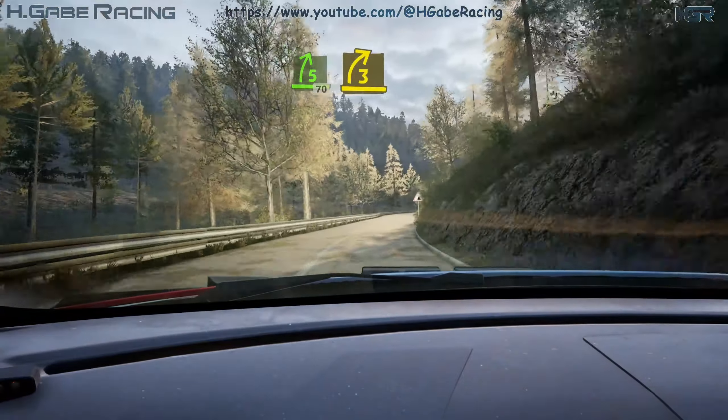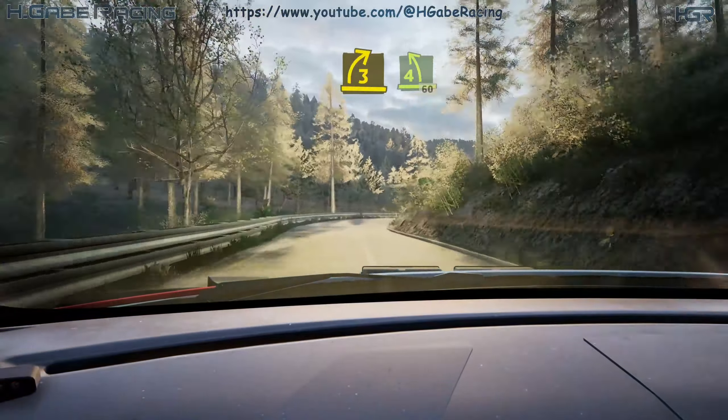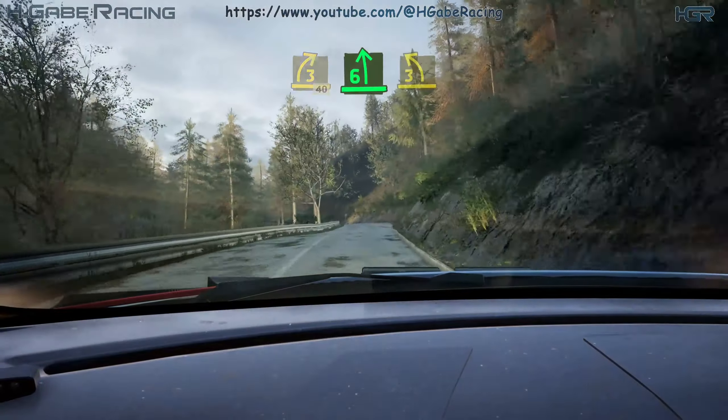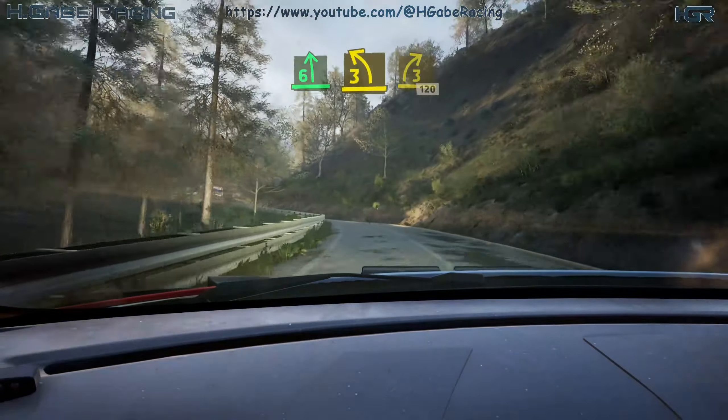3 right, short, 10. 3 right, short, keep in. And 4 left, 60. 3 right over bumps, 60. 6 left. Tightens 3, short. Into 3 right, 120.